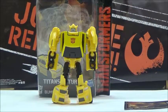Hi YouTube, this is Darkon633, and we're back with another Transformers review. This year we're going to take a look at Legends Class Bumblebee in the Tiny Titans Returns line, and it's the last of the Wave 3 Tiny Titans Returns Legends that I'm reviewing on my channel.